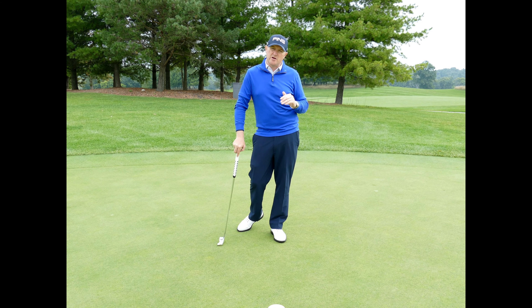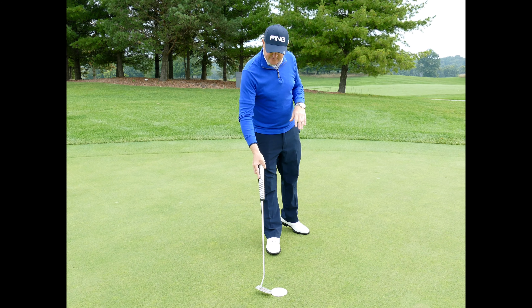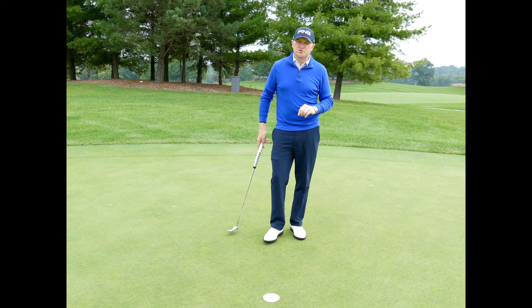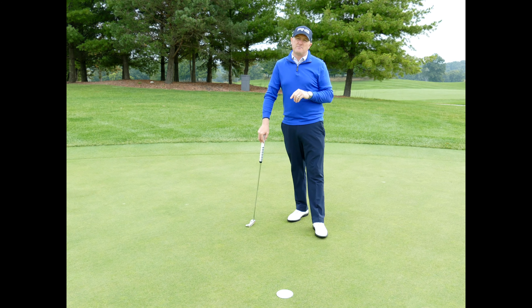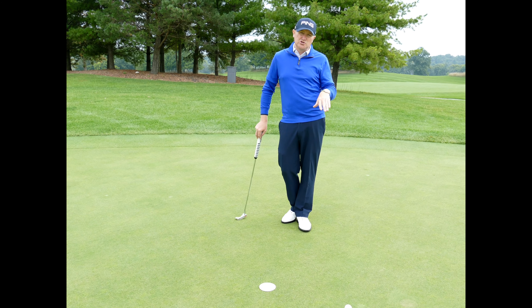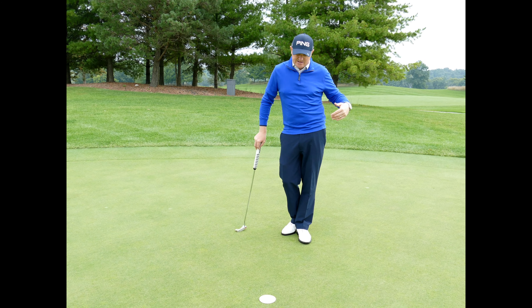Whenever you get out on the golf course, you might find that you putt really well when you're in positions 5, 6, and 7 on the numbers. So your goal should be to get yourself on the low end of the hole every time so that you have a much easier putt. Often people don't realize that 10 and 2 actually have the most amount of break and are the hardest putts to make.